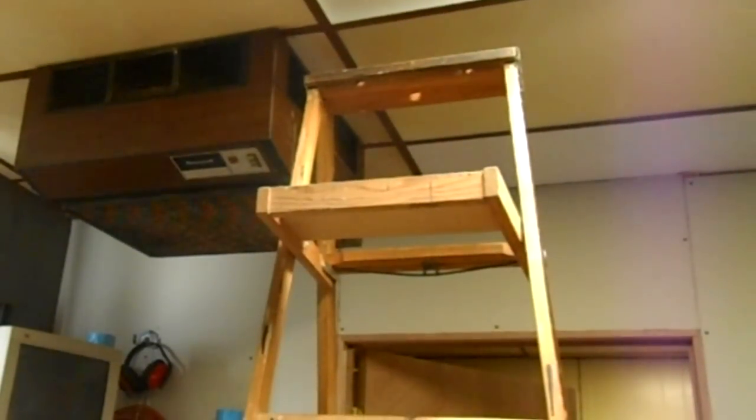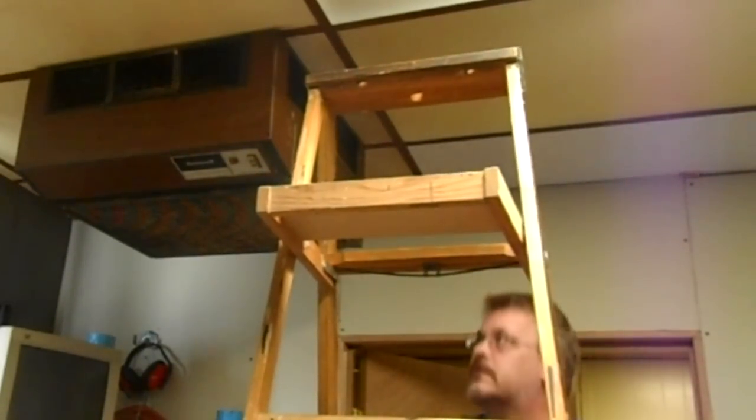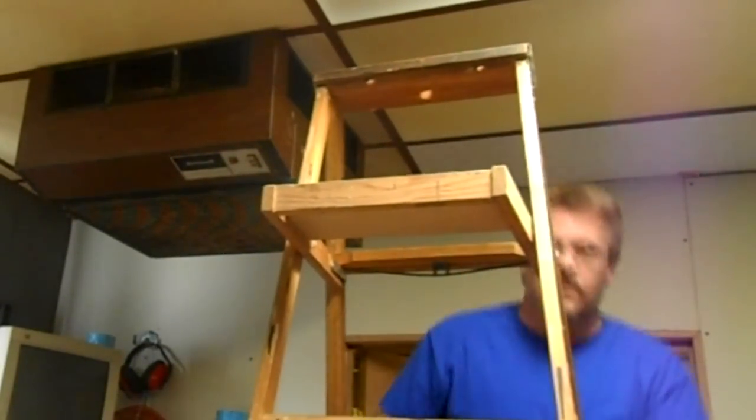Hey guys, I thought I'd clean my electrostatic air filter, then I figured if I fall to my death I'd like somebody to see what happened to me — so that's why I'm filming this.